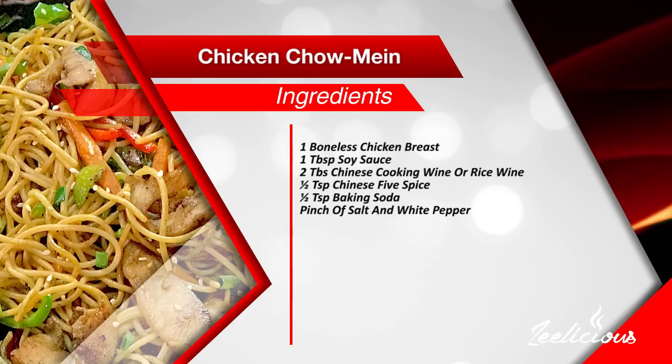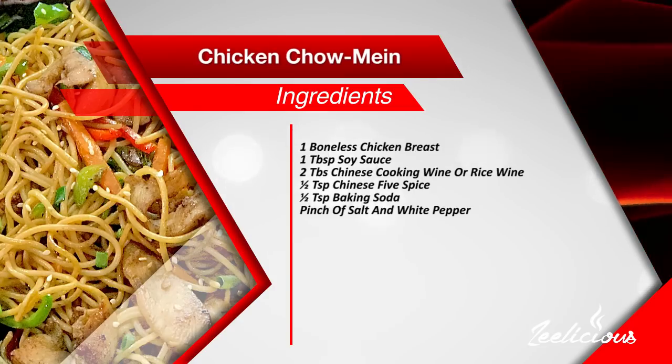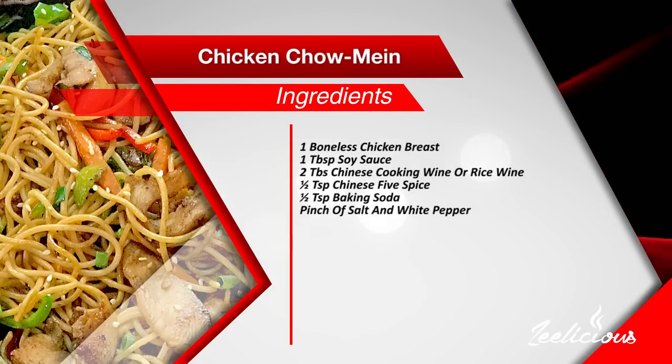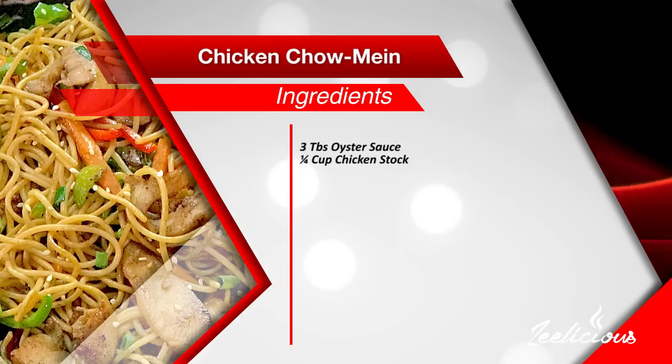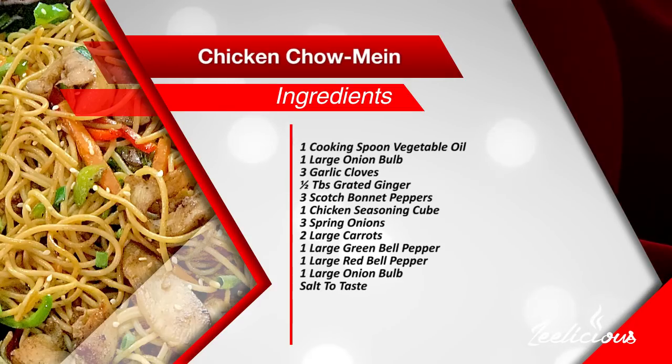Let me introduce you to the ingredients. For the chicken marinade you would need one boneless chicken breast, one tablespoon of soy sauce, two tablespoons of Chinese cooking wine or rice wine, half a teaspoon of Chinese five spice, half a teaspoon of baking soda, a pinch of salt and white pepper. For the sauce you need three tablespoons of oyster sauce and a quarter cup of chicken stock.